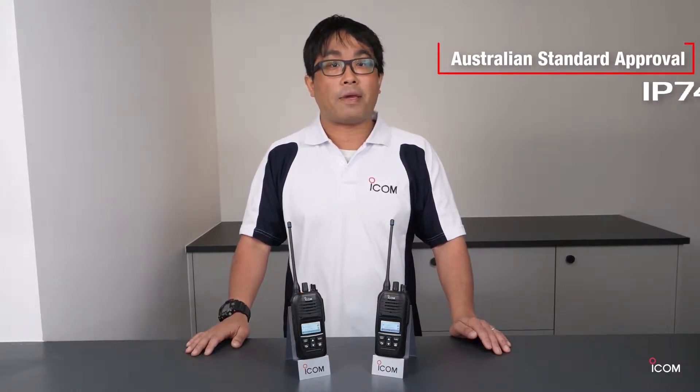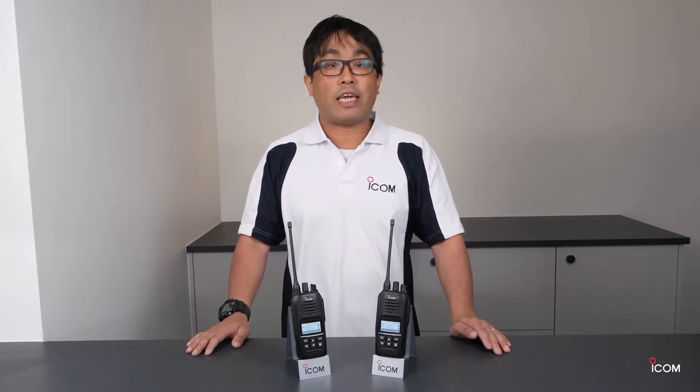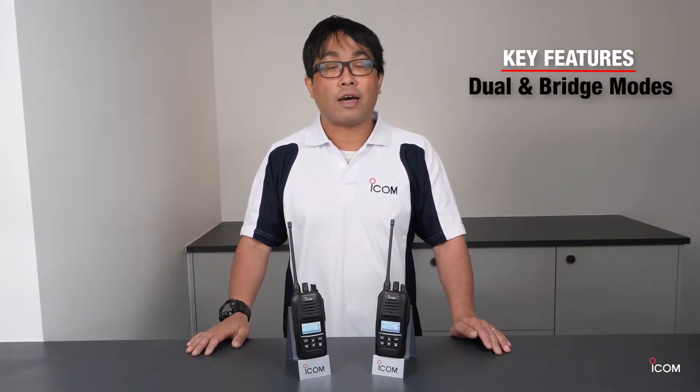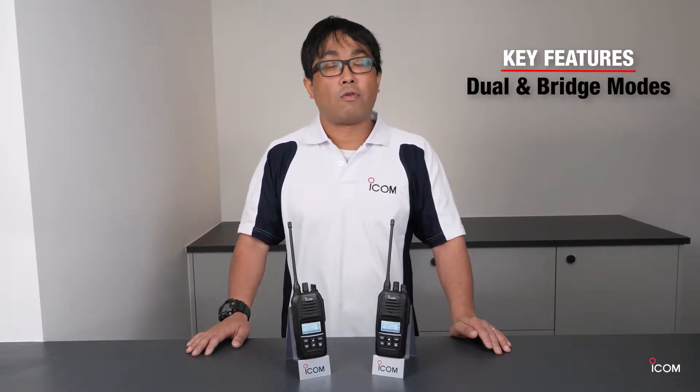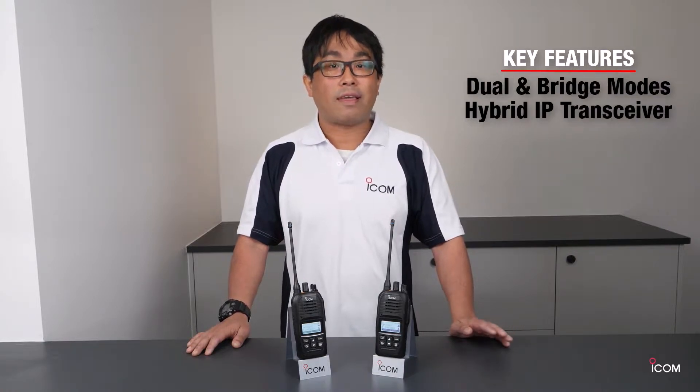Hi guys, thank you for watching. We are celebrating a recent approval for the Australia standard for the IP740D. Today I'd like to show the key features and focus on the dual and bridge mode function for our new hybrid IP transceiver. Let's take a look.